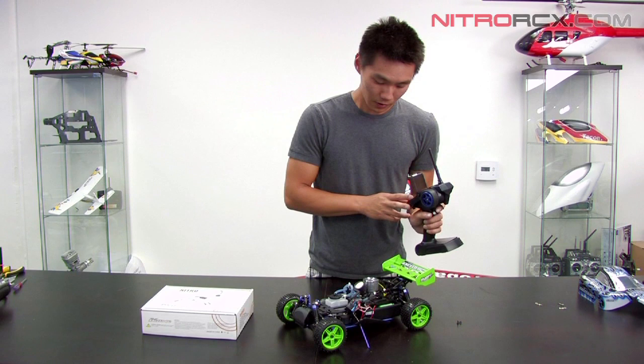And there you have it, that's the binding procedure and setting the fail safe. Thanks for watching.